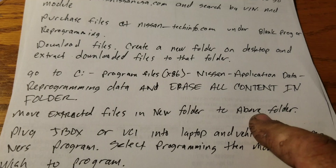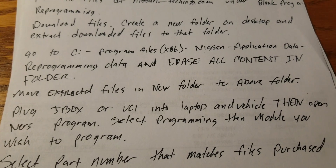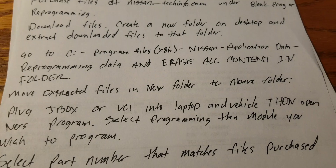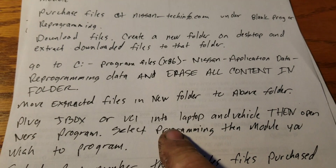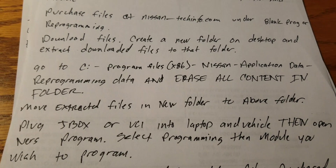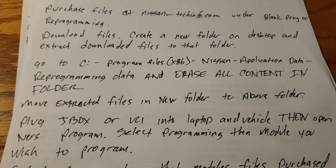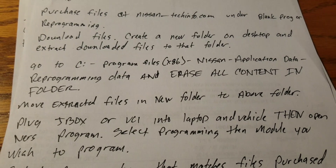Go back to the folder you created, take the extracted files, and move them into the reprogramming data folder. Then plug your J-box or VCI into your laptop and then into the vehicle. Open the Nissan program after everything is plugged in — otherwise you'll keep getting errors. The Nissan program will always give you an error if you try to open it before your pass-through and car are both plugged in.